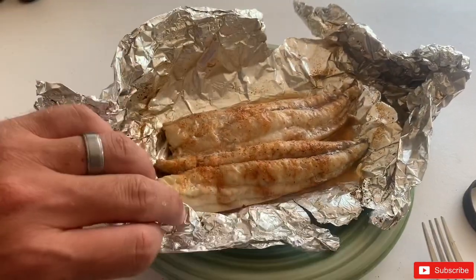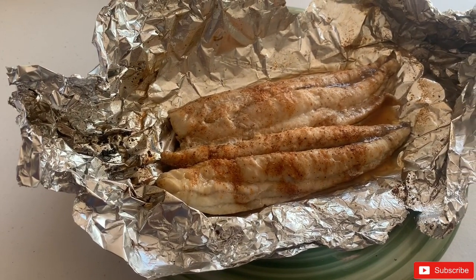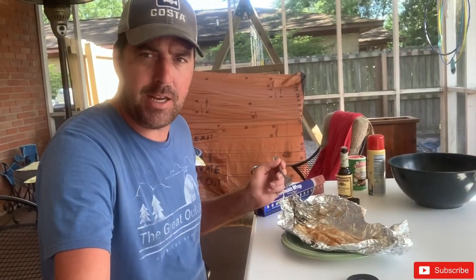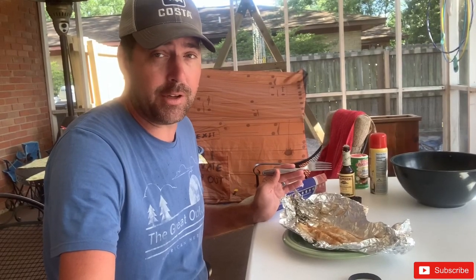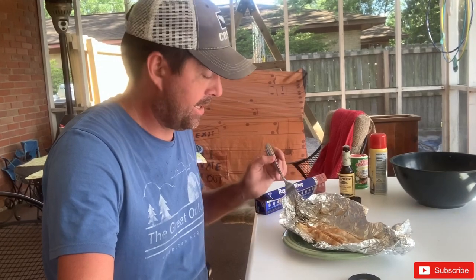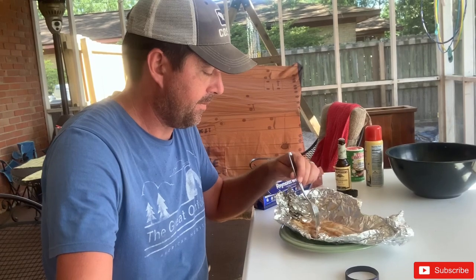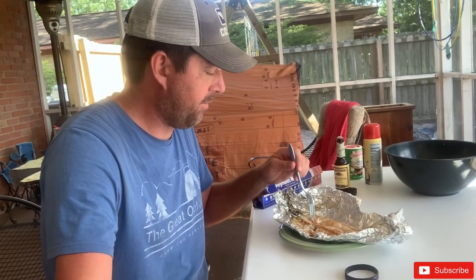Here's our grilled Spanish mackerel. I put Tony's and Worcestershire on it and let's see how it tastes. A lot of people don't eat Spanish mackerel - I've never eaten Spanish mackerel - but Spanish mackerel is plentiful out in the Gulf and I hope that it is good. Let's give it a try. It looks delicious, it's got good texture, kind of soft.